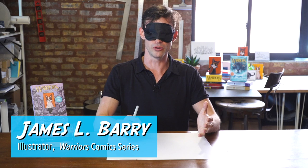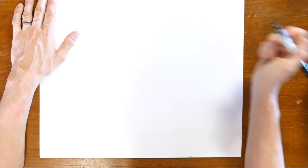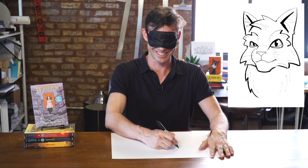I've never done this before, but I'm going to try to draw Graystripe blindfolded. He was the first cat that I illustrated, so I've probably drawn him the most. I'm a little nervous but I think it'll be fun — okay, let's do it.